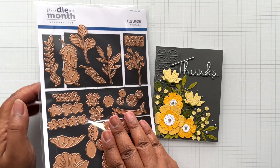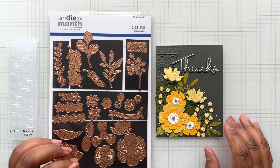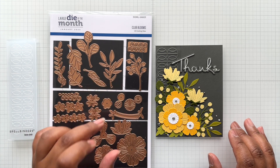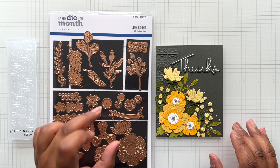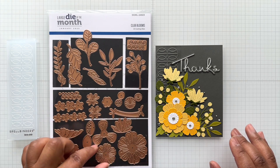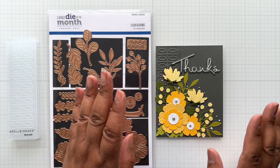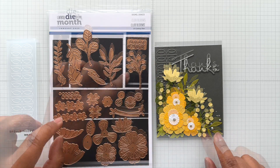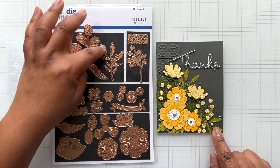I wanted something fun and colorful against this dark gray. I came in with my favorite — I haven't played with it in a while, so I'm shopping my stash with the Advent Calendar. This is Spellbinders Club Blooms, which you can only purchase at Spellbinders — it's a past kit club item. It was recently on super sale with the BOGO sale. I stayed down here with these florals and layered them up. The centers are here, and I used these little bud-style stems. I also came in with the little buds and berries.